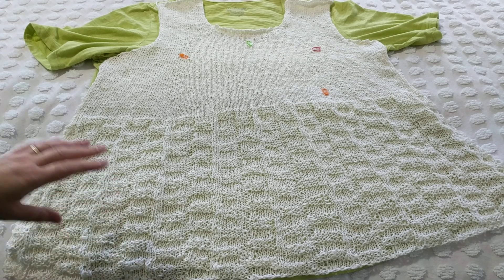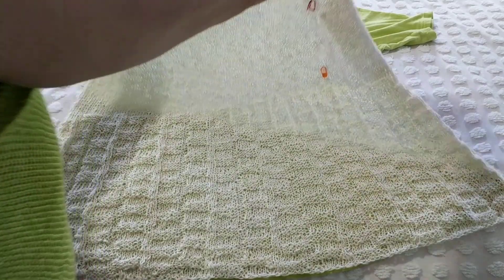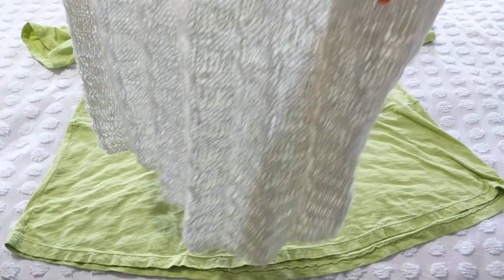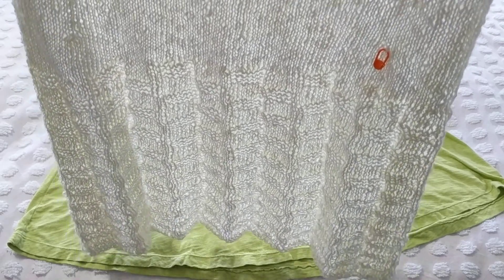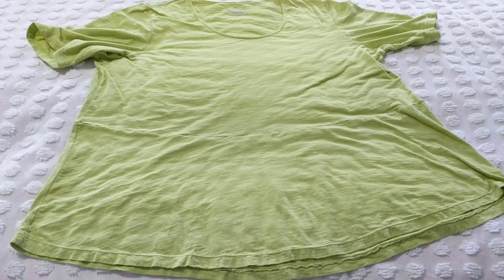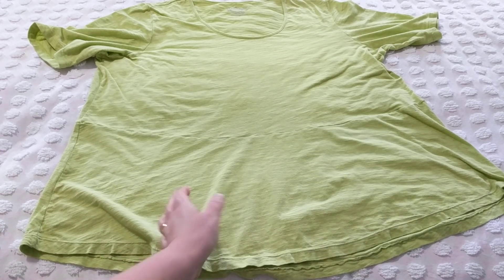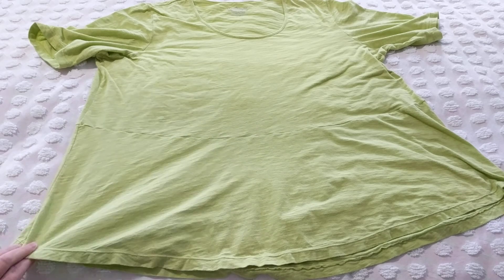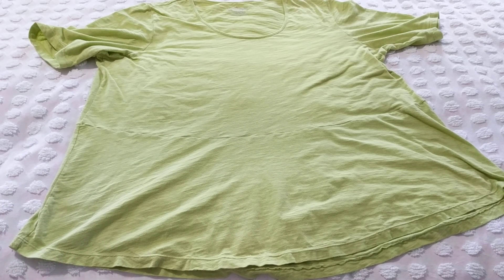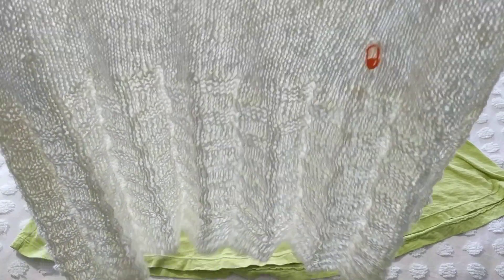The reason I chose this stitch — if you check my tutorial, I'll put the link below — is that it gives the fabric some ease. I love this top because it's comfortable on the tummy area. It's not a skirt, it's a top, but it gives more room. When I wear it, it'll look like this.